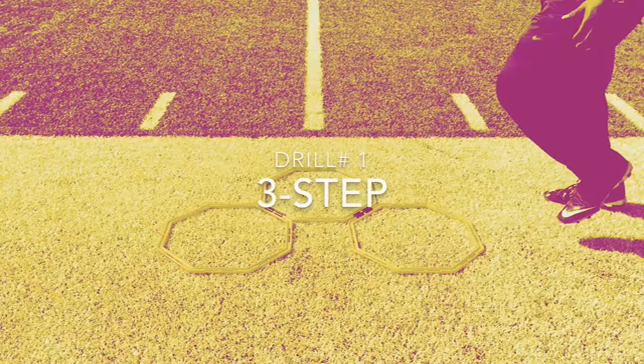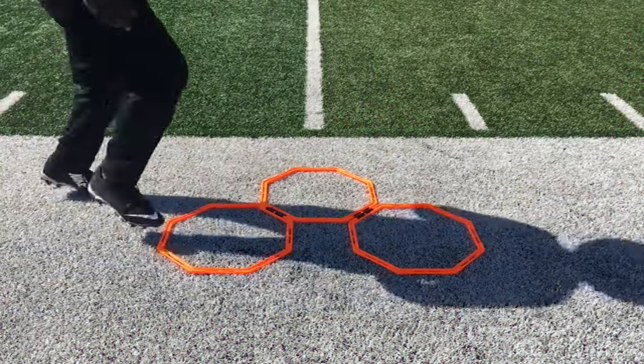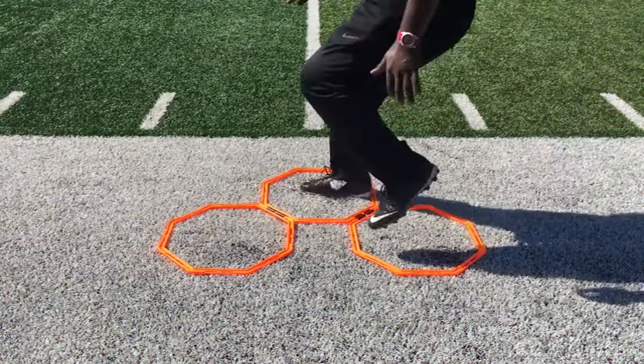Drill number one: the three step. The three step drill is an excellent place to start. This is the foundation of your stutter.